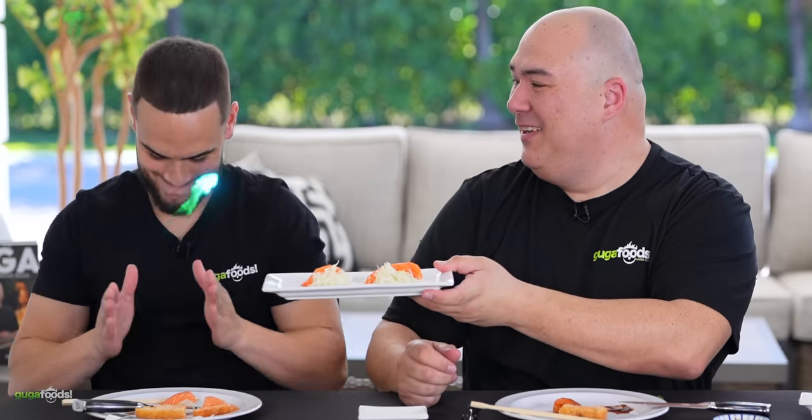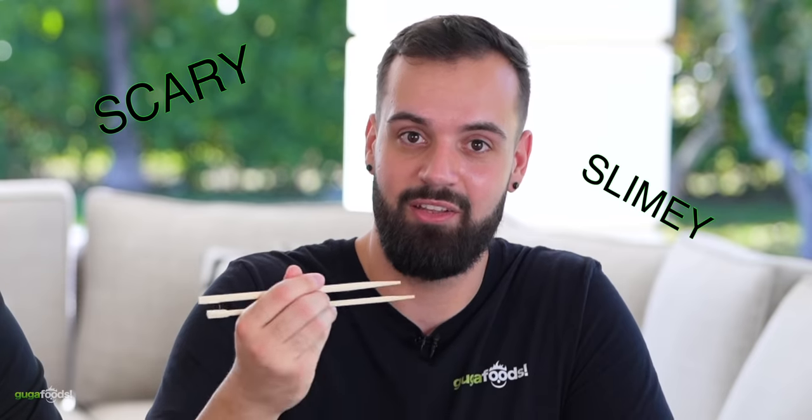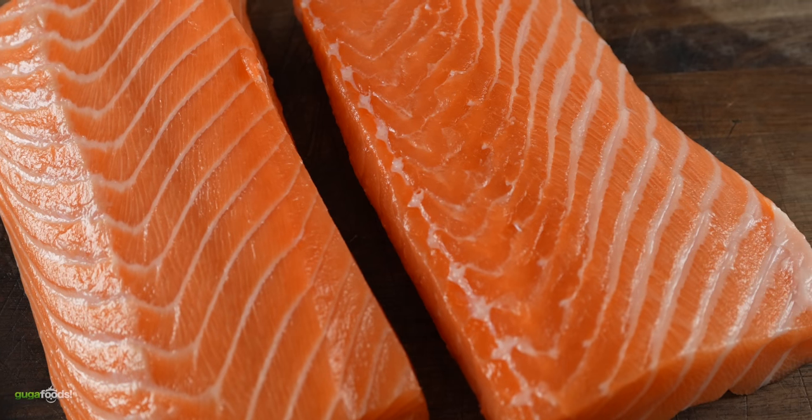It's time for the truth — the raw sashimi. Angel tries it and says raw fish is not for him. Guga notes it has to be a texture thing for Angel, because there is absolutely nothing wrong with this fish. It is astonishing how it is upgraded, considering the early words were scary, smelly, and slimy. He notes you've got to do this in a very safe environment, and the quality of the salmon also plays a big role. Dry aging fish is a thumbs up — the fish is delicious. Thanks to Becca Frost for sending it so they could run this experiment. Angel still says it's not for him.